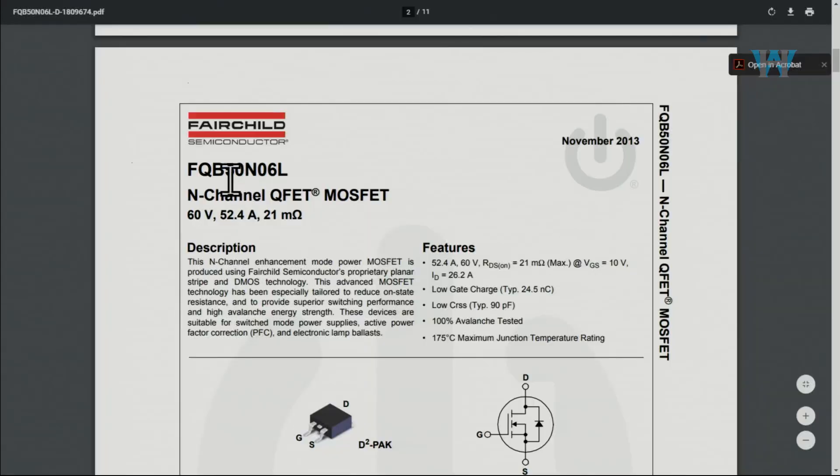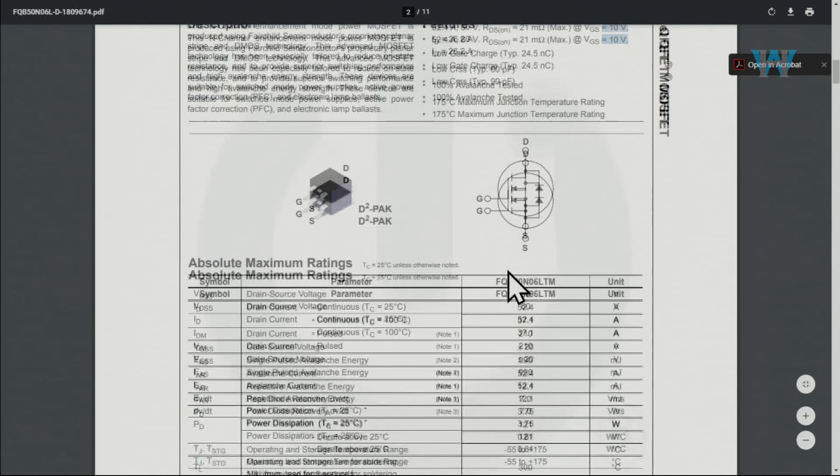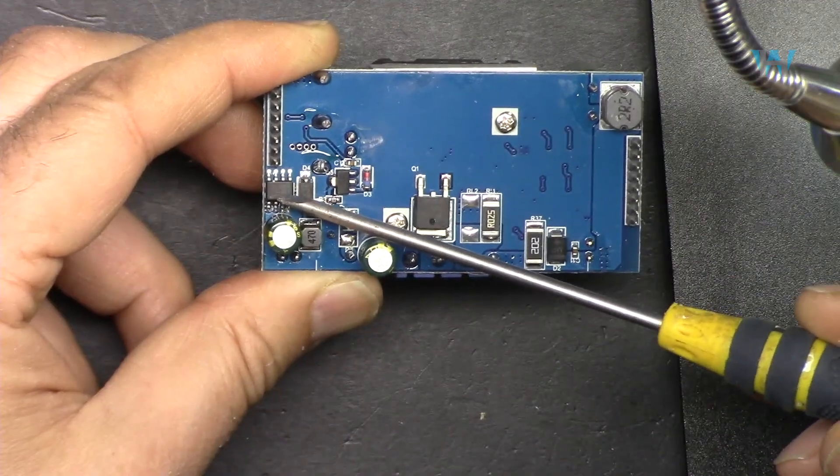The main MOSFET is the 50N06N. According to its datasheet, this is a 52.4 ampere, 60 volt N-channel MOSFET with a drain-source on-resistance of 21 milliohms when turned on at 10 volts gate voltage.